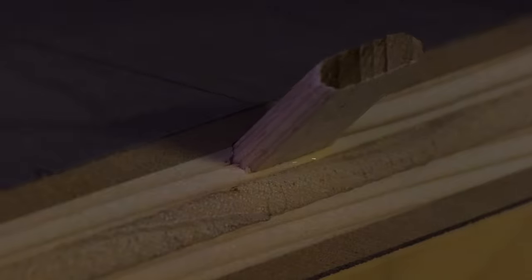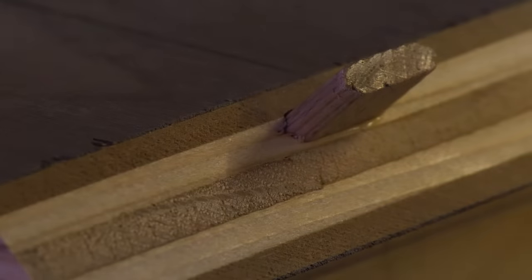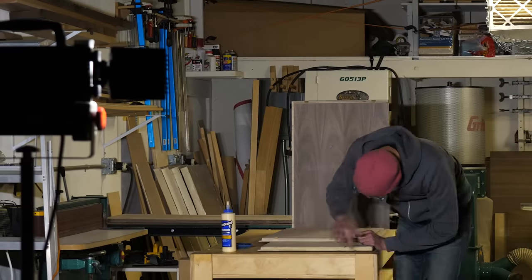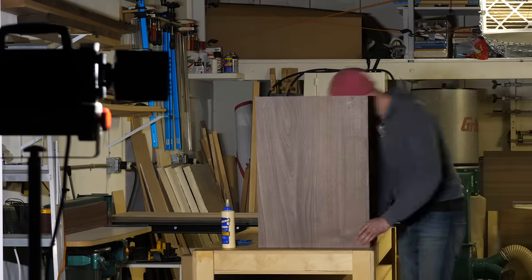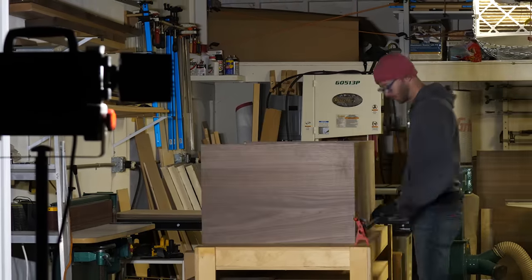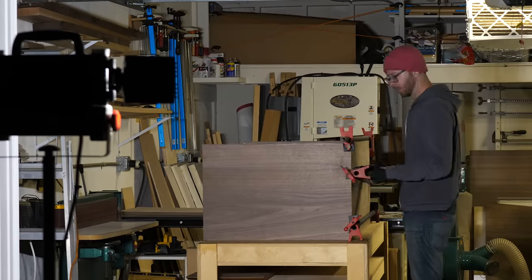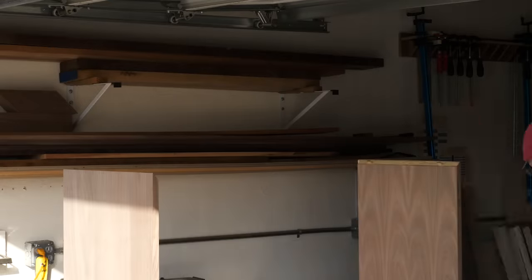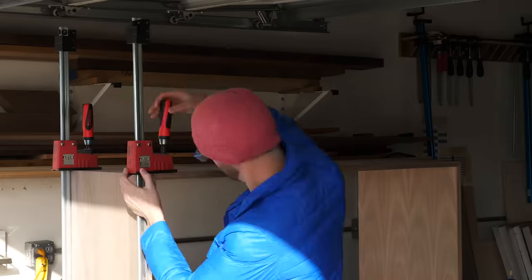Next, I installed my dominoes, and then glued my pieces together in two stages. First by attaching the two sides to the bottom, and then by attaching the top to the two sides. Whenever possible, I like to break my gluing up into as many separate parts as possible. It just makes the whole situation a lot less tense, and it's a really cheap method of effectively doubling your clamps.